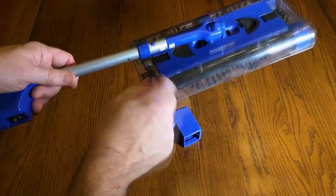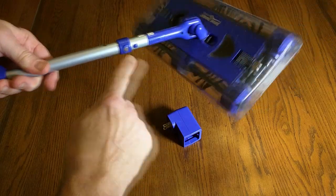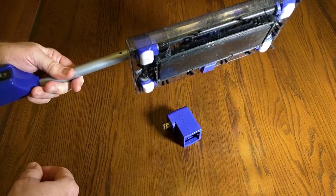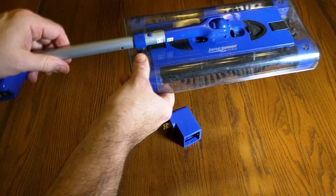On one side of the holder there is a magnet, and you line it up here and it holds the unit in place for hanging on the wall vertically, which is really nice. It's a pretty strong magnet too.